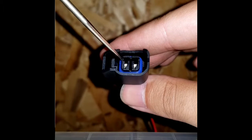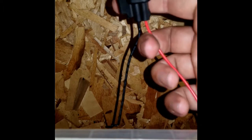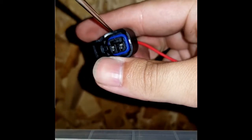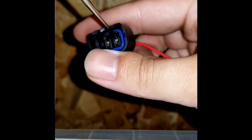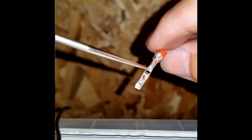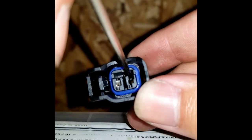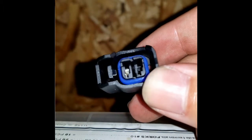Now for the de-pinning process. Looking at the connector, the wider opening is where the pins lock in. I'm going to work my pick tool in right there — it's a small tab. Put the pick tool in there, and then push and pull. That channel is what the tab locks into, and once you push down the tab, the pin comes right out.